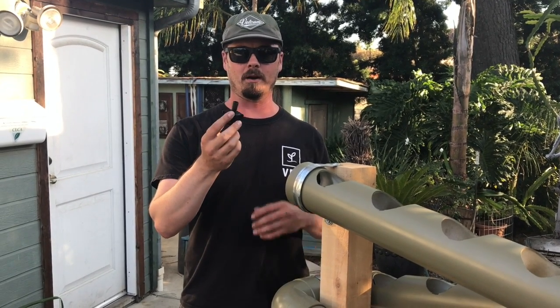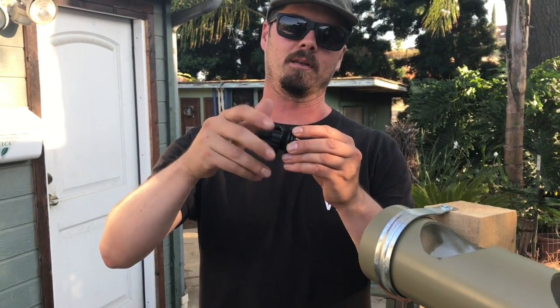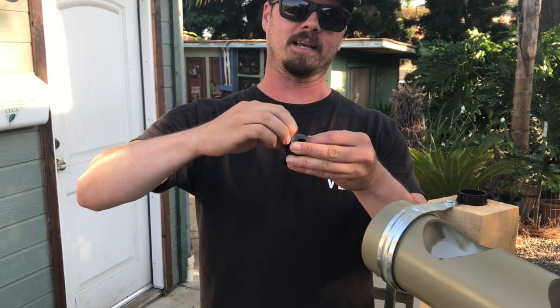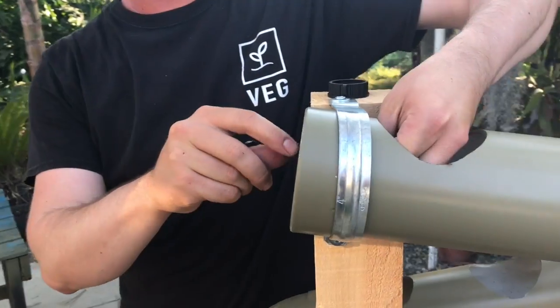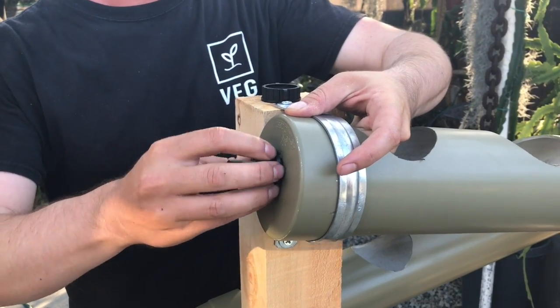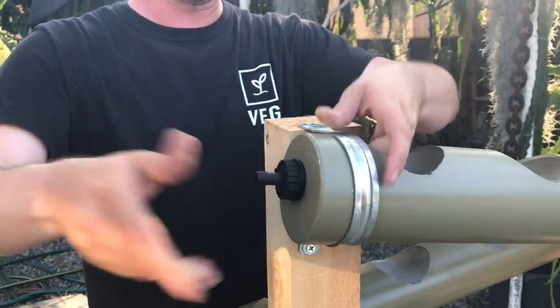We're going to install this barbed nipple right here. First thing you're going to do is unscrew the cap and then take off one gasket. Slide it through, grab by that end, now put the gasket back on and put the cap back on. Done.